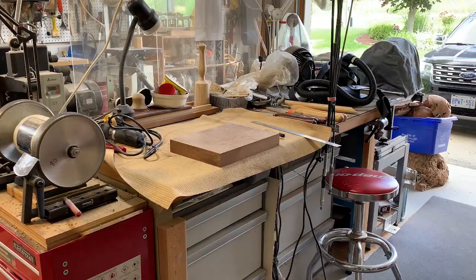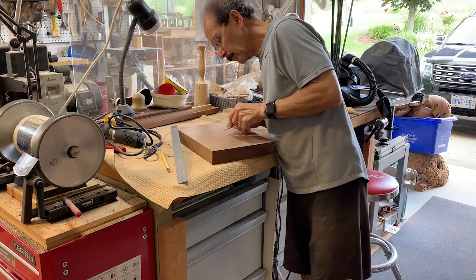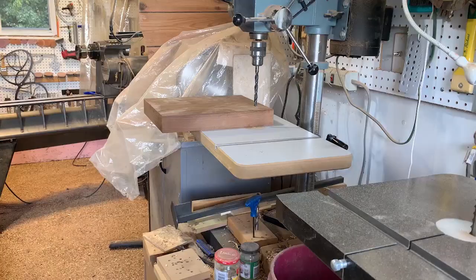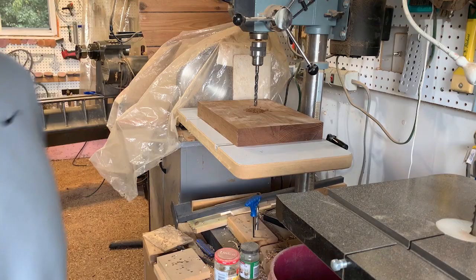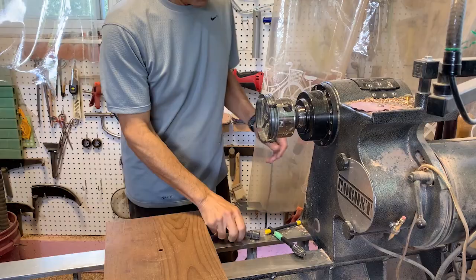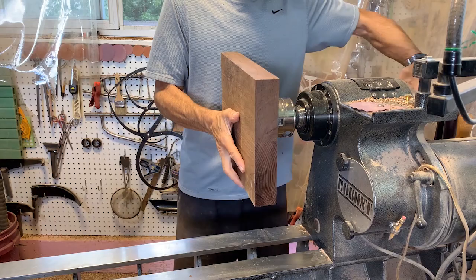After squaring up the edges I'm just going to mark the center. I've drilled a 3/8 inch hole because I'm going to use the screw chuck — I just find it's the handiest way to turn something like one of these thin plates or thin bowls.